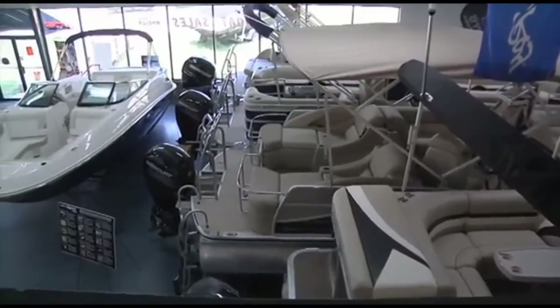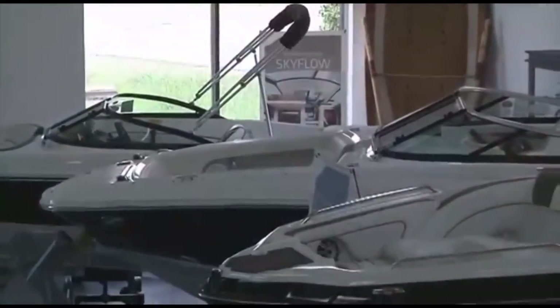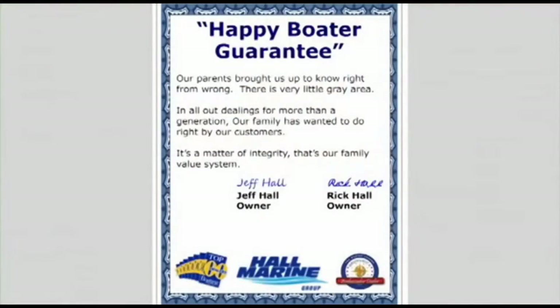What do real-life boaters have to say? It's easy for me to talk positively about our dealership, but what do our actual clients and boat owners say? Check out all the testimonials on our website at hallmarine.com to see what kind of experience they've had and what you can expect as a future boater with Hall Marine. We have the largest selection of new, used, and brokerage boats, pontoons, cruisers, and yachts in the Southeast, with over $15 million in inventory and 300-plus boats available.